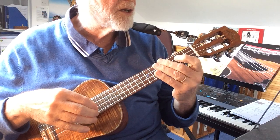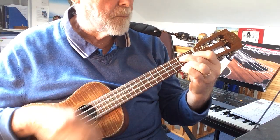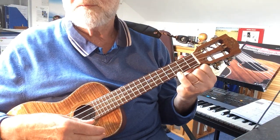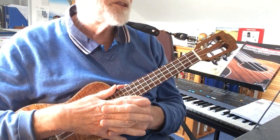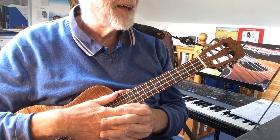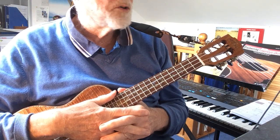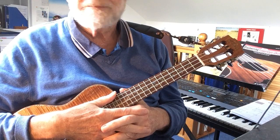Then you go back to the beginning and do the first bit until you get to bar four, the G7, then end with a C chord. Okay, so I hope you've enjoyed coming on this musical journey through my workouts — do contact me for any of my other arrangements or just to talk about ukulele. It is my favorite subject. Thank you for watching.